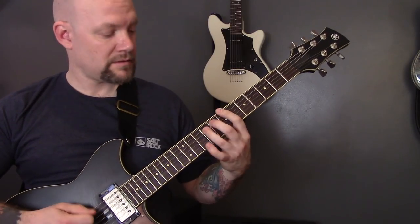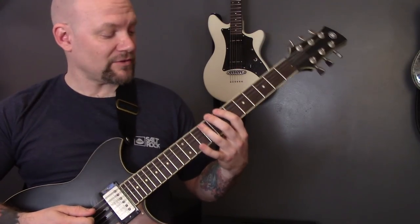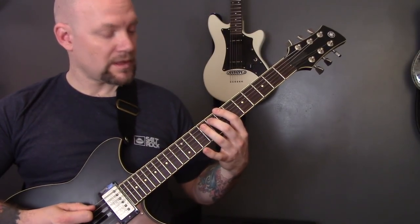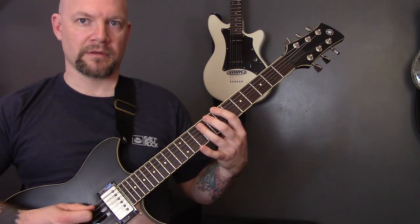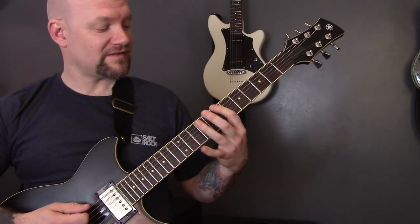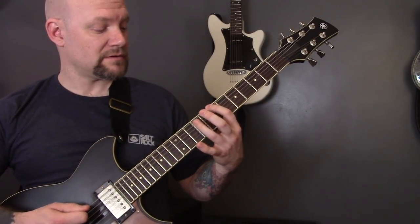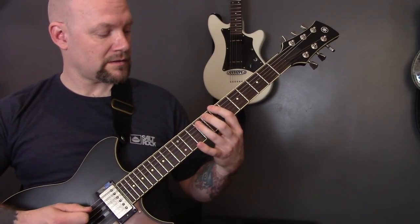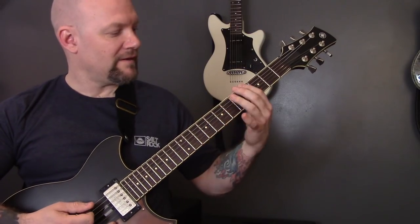So we're playing seven of the bottom string, nine, eight on the A string, seven on the bottom to nine on the A. And then the second time, which is seven, nine, eight, seven, nine, eight, seven. Then we're going to play the same pattern on the fourth fret.